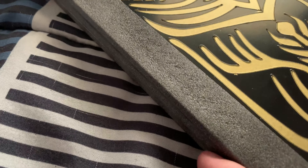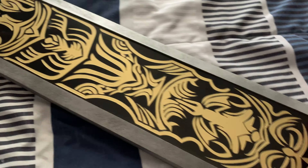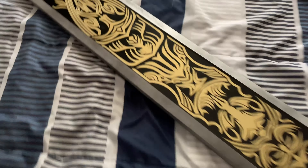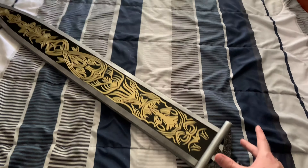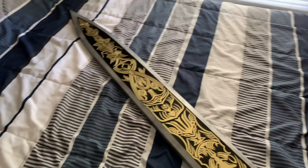The edge of the sword feels like sandpaper, and everything else feels like plastic. I need to dust it off and clean it, so sorry if you can see a few dust spots on it. It's not actually made of real steel — it's like a wood and plastic material.